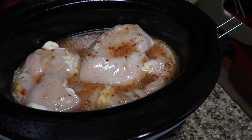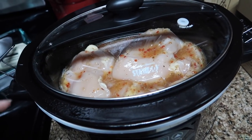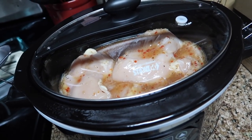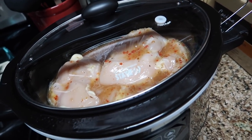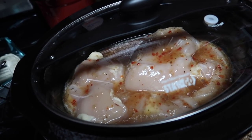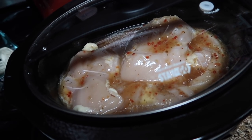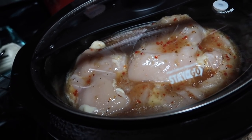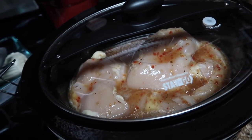I added a couple more chicken breasts so now I have about five and a half to six pounds of chicken breast with a whole bottle of Italian dressing. Around the two hour mark I'll stir it up to make sure the chicken juices are all combined, and then when it's done you shred it and it's good.